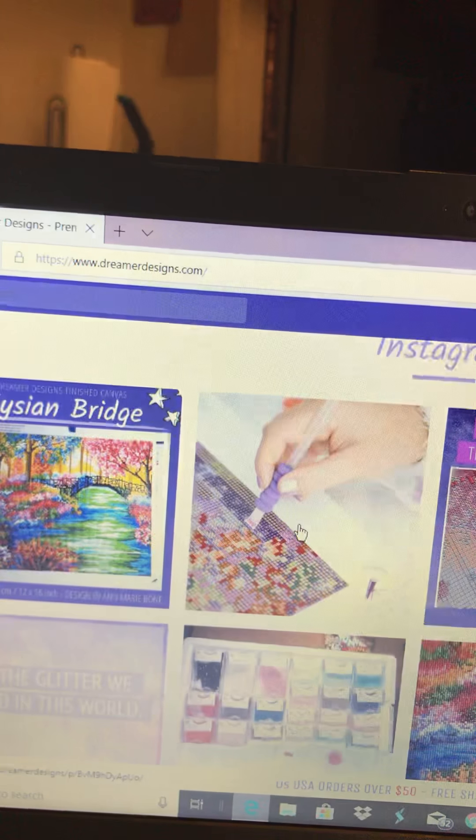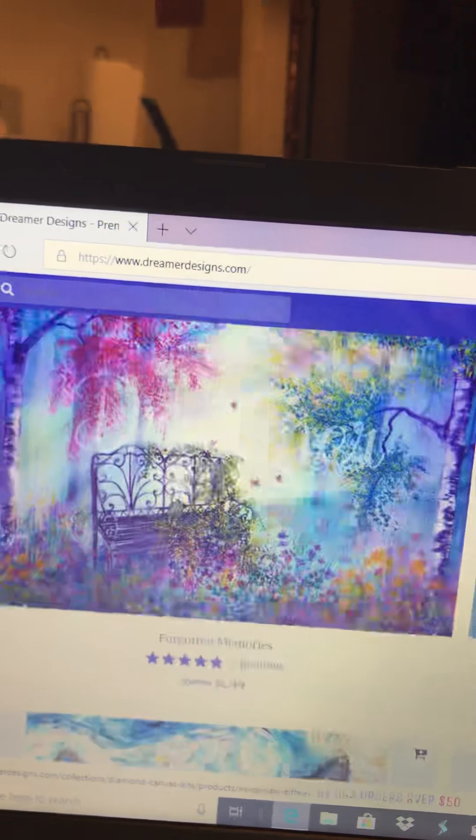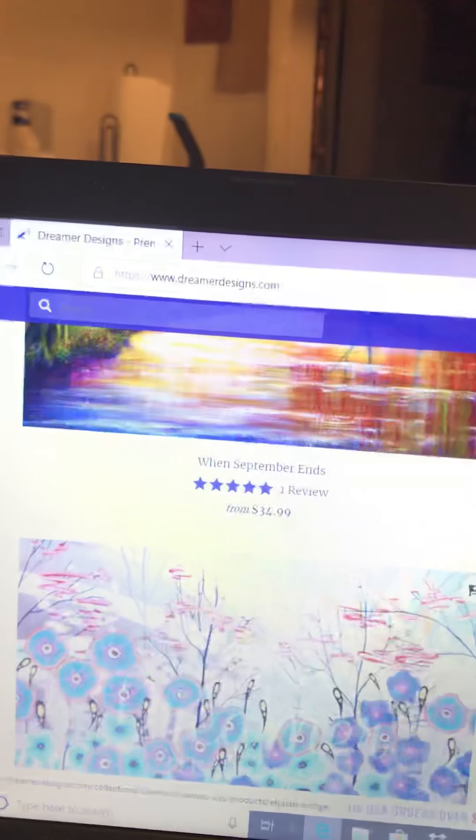You get a lot of diamonds — a lot. I promise you that this is lovely when you do it.